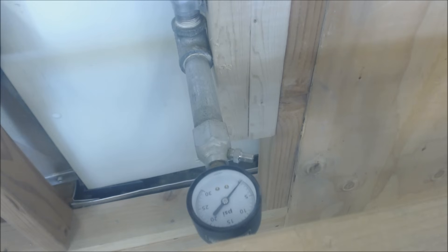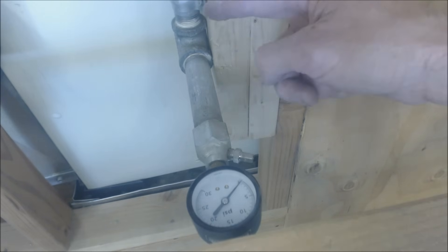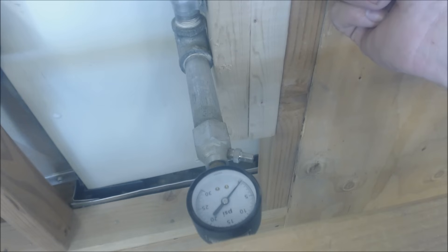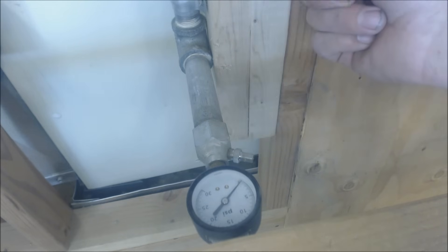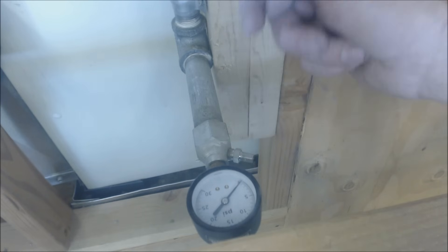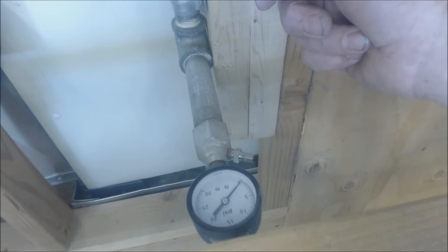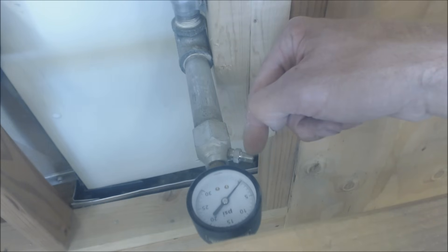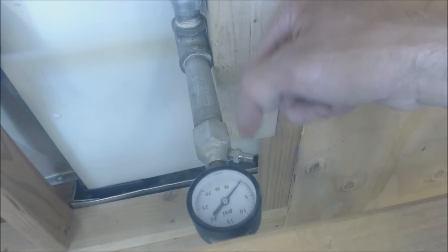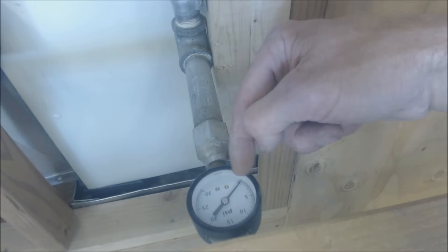We're pressure testing for those types of gases per the International Fuel Gas Code. You have to check your local codes and jurisdictions, but typically I pressure test at about six PSIG — that's pounds per square inch gauge. You can pressure test with air or with dry inert nitrogen gas.